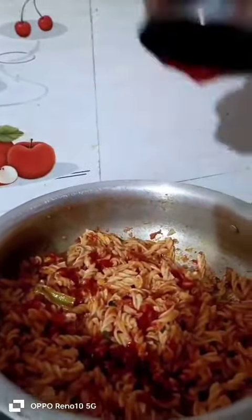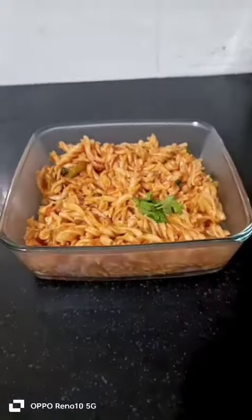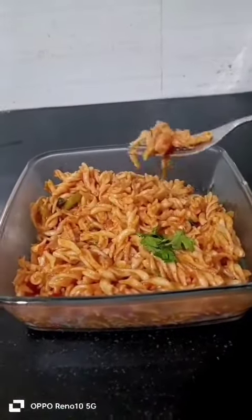Add a little ketchup. Add a little coriander leaves. Add a bowl. This is the pasta.